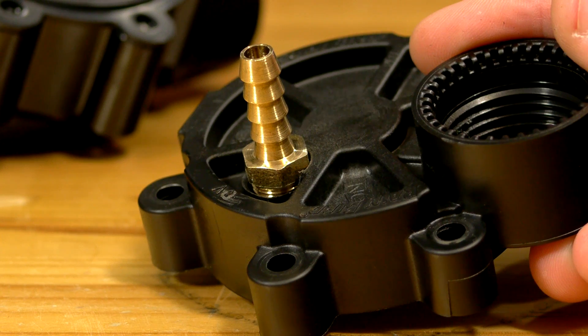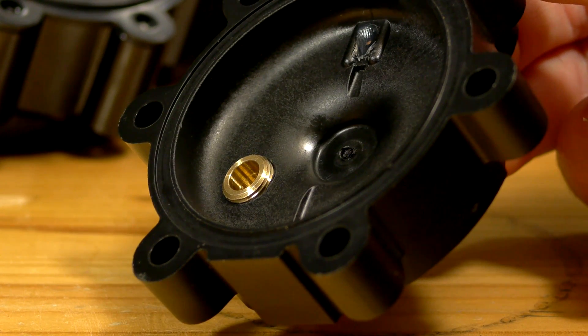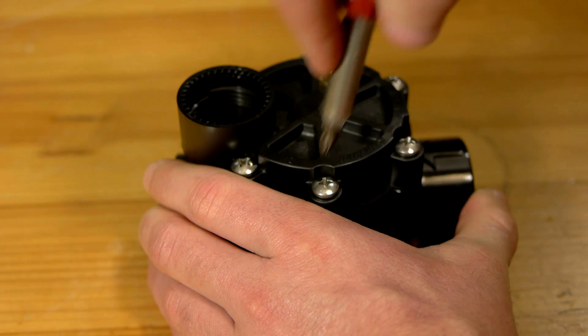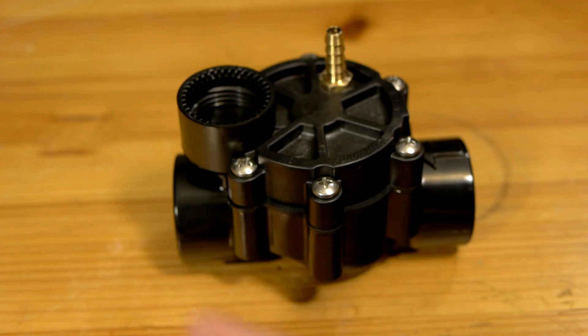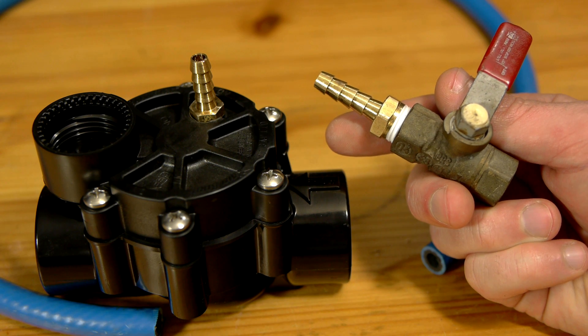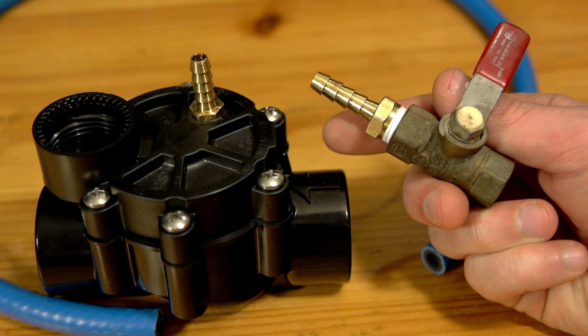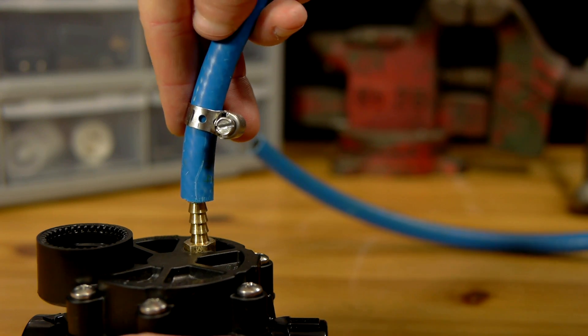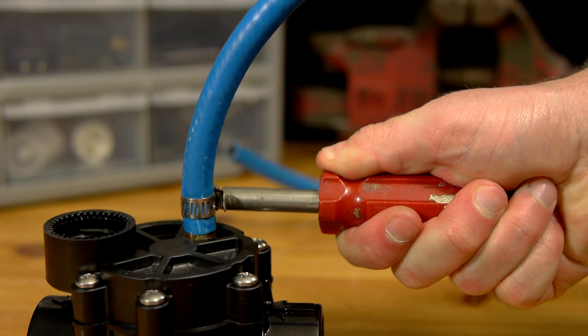Once the hose fitting is securely threaded in, the modification to the valve cover is finished, and it can be screwed right back onto the base of the valve. On the other end of the hose fitting will be the new trigger for the sprinkler valve — a one quarter inch ball valve with a second hose fitting threaded into it. The two fittings are joined together with a few feet of air compressor line, held in place with a hose clamp on each end.